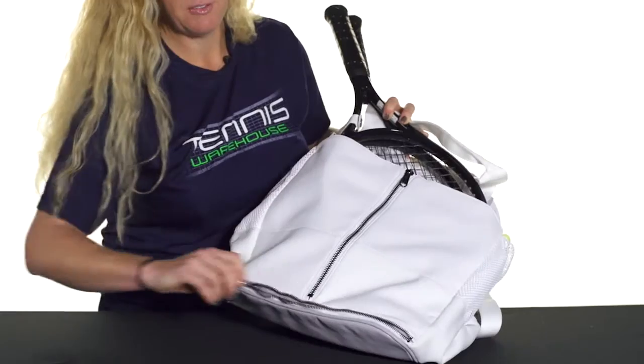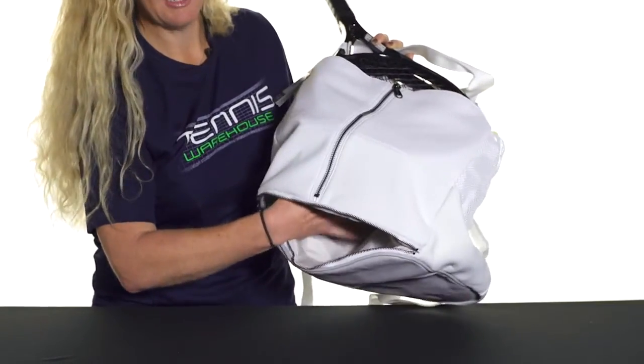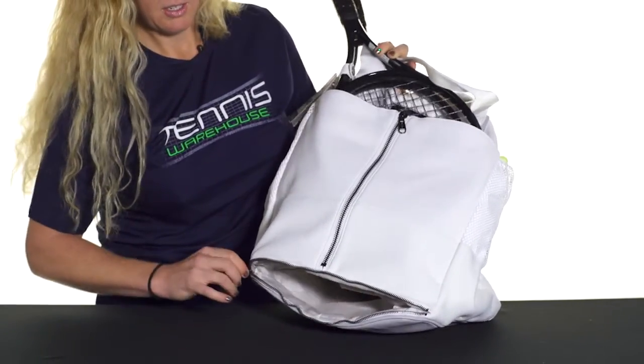The bottom of this bag features a wet/dry compartment, so you can throw your shoes right in here, or maybe some wet dirty clothes if you want to separate them out and keep everything separate.